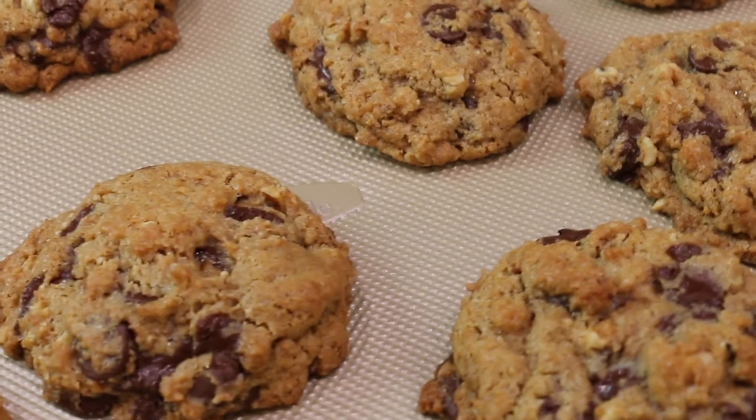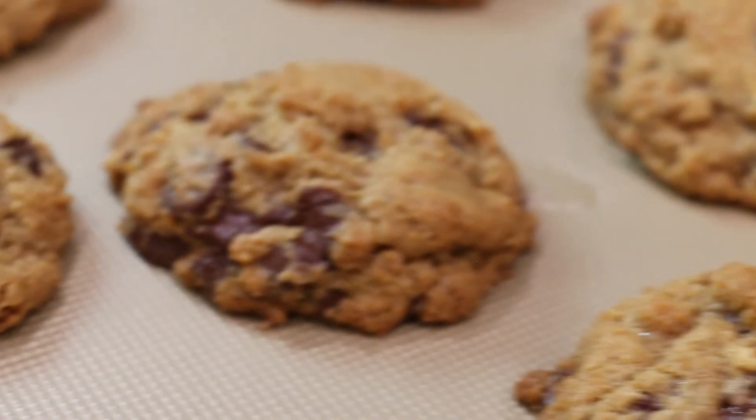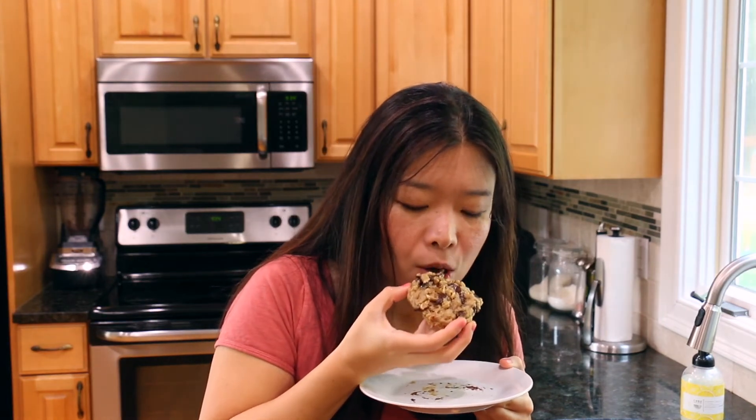So let me show you what the cookies look like close up. Don't they look great? I am going to try the chocolate chip cookie now. Oh, it's still so warm.